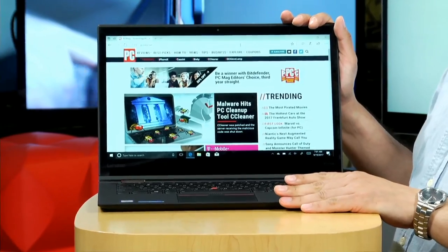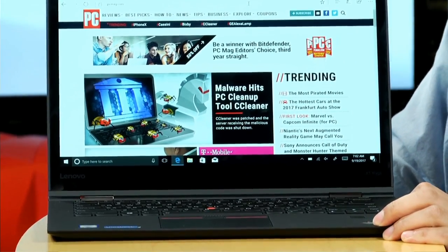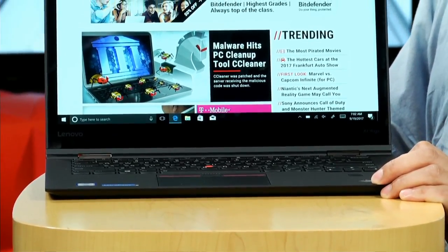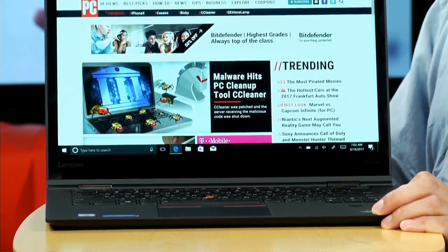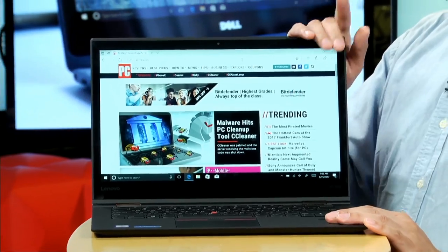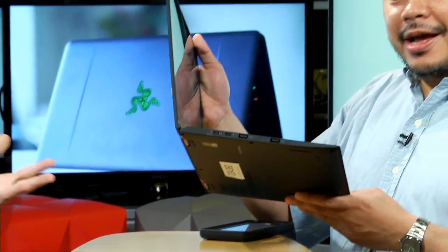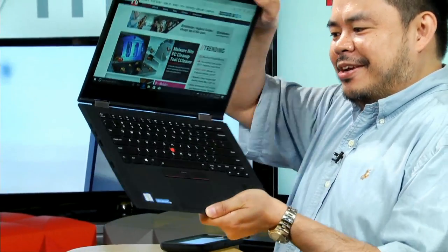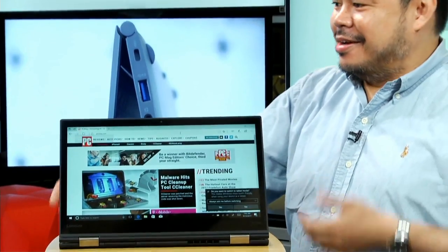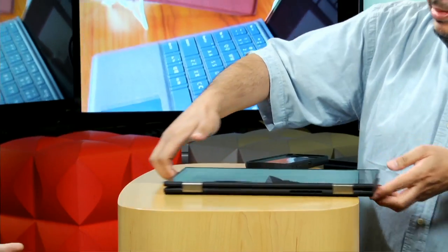So this is a ThinkPad — let's take apart the parts of the name. Well, Lenovo ThinkPad, it is a standard business notebook, but it is an X1, so it's thinner and lighter. And it is a Yoga, which means that it's got dual hinges on it. It will swivel around and it is a convertible laptop — it goes all the way back, it can be a tablet.